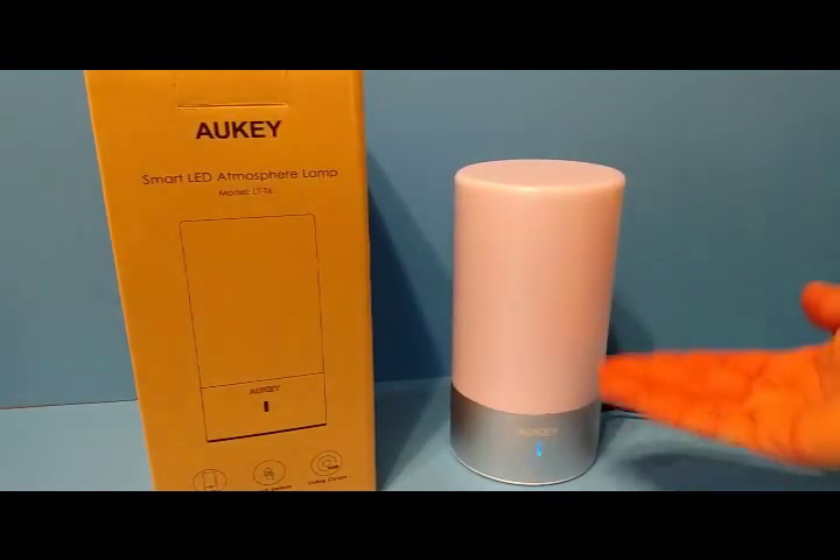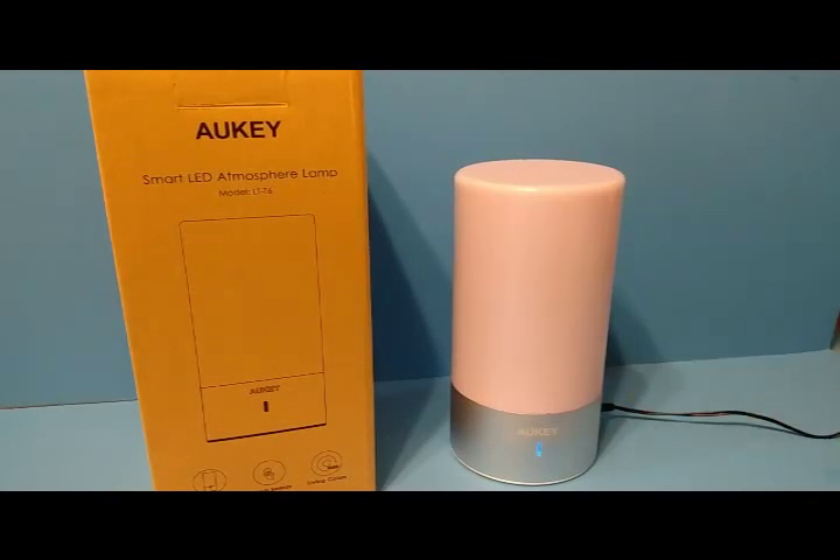It comes with the lamp and a plug-in cord. It is not battery-operated — you have to keep it plugged in.